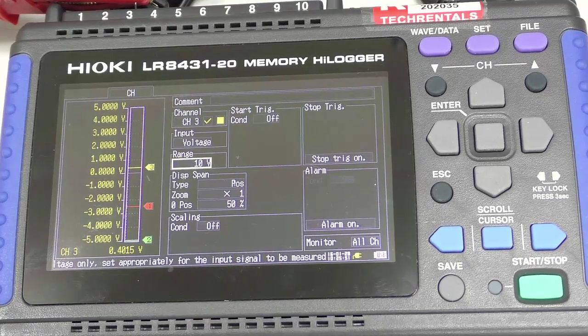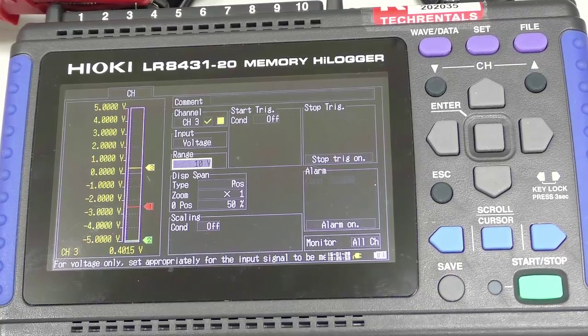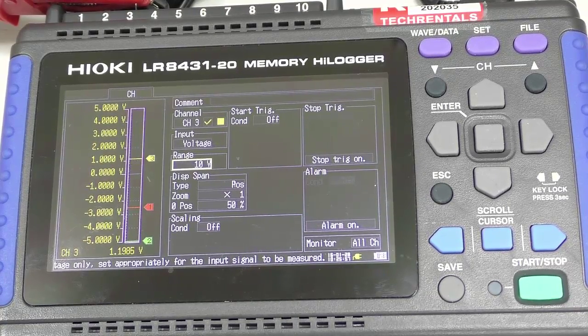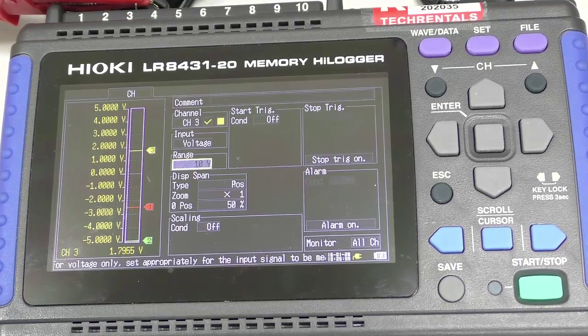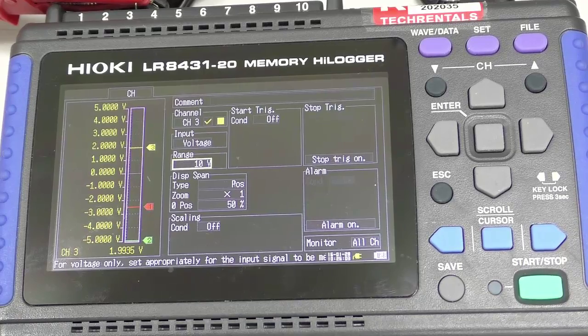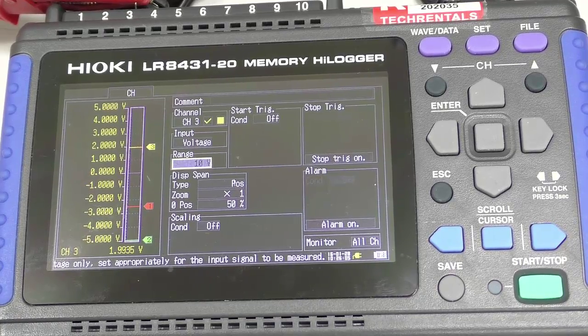I've written that down and I'm going to set the calibrator up to 20 milliamps. My high value at 20 milliamps — that's my 100% value — reads 1.9930 volts.